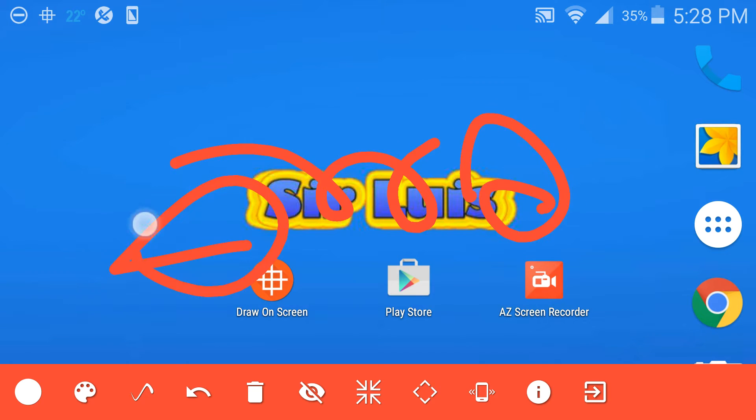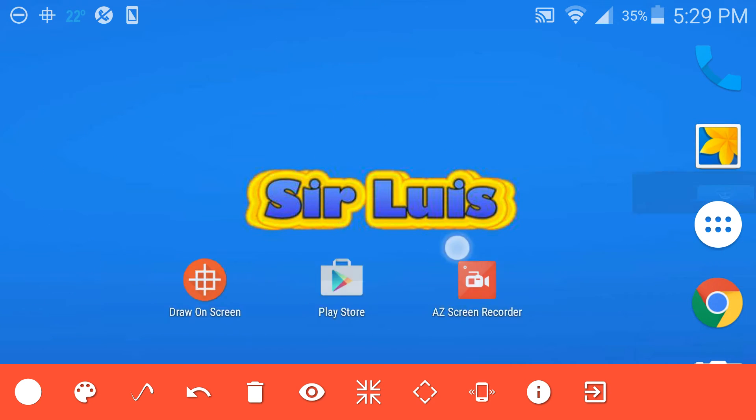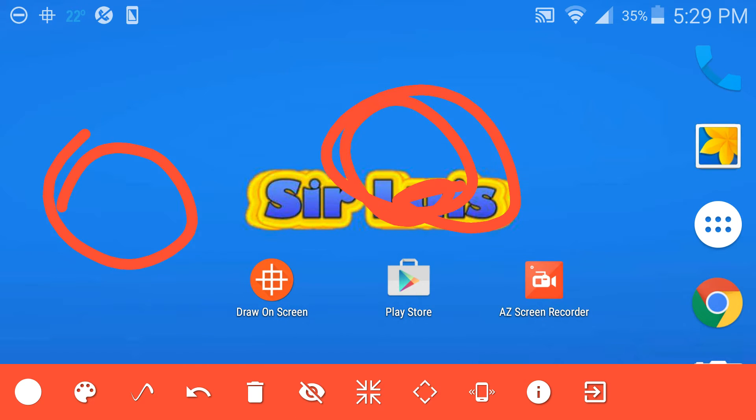Now let's say I'm drawing on the screen but I cannot move the screen — I can only draw on it. So let's say I want to draw a circle here to explain something. If I want to go back to the screen and use it, I just press on this icon right here which looks like an eye — it hides the drawing but you can use the screen. Then you press it again and it saves it, it just reshows it and you go back to drawing mode. That's pretty cool if you want to move around the screen and then go back.